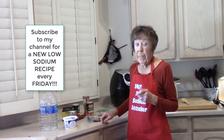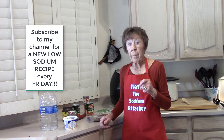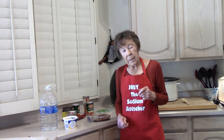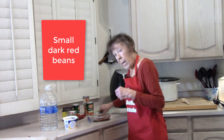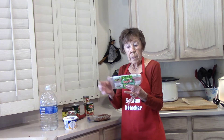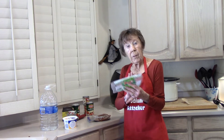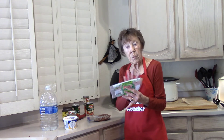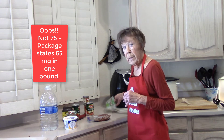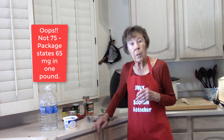We can't use canned beans. One cup of canned beans is 470 milligrams of sodium. So I buy peak small red beans. According to the package, there's 75 milligrams in the whole package when you get it done. But a Google search says there's 10. We're going to use the 75 in our recipe — whenever I see a difference like that, I go to the highest number.